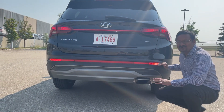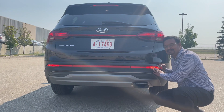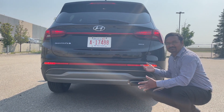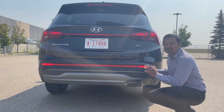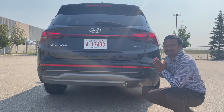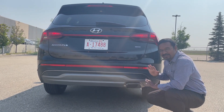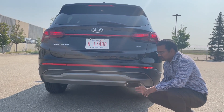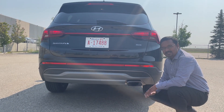The big no-no for me is this turn indicator integrated into the bumper. If you are in bumper-to-bumper traffic and literally behind a Santa Fe, if it gives a turn indicator to the right or left it is so hard to see — you have no idea if it wants to turn or stop. Hyundai, please move it somewhere else; you have a lot of space. Coming down, this is a sportier single exhaust pipe system and the skid plate resembles the front as well.